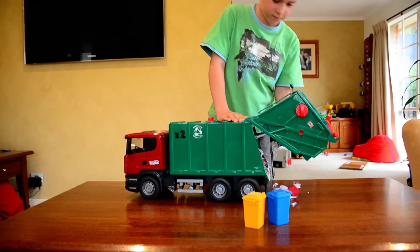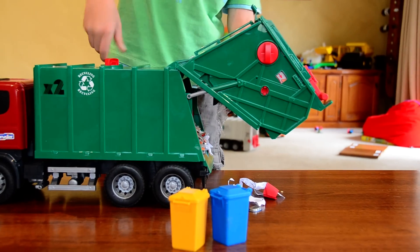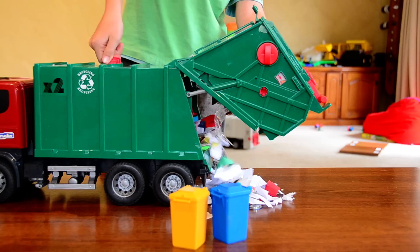Open it up on the back, and there's this little knob on the top. You move it and all the rubber comes out.